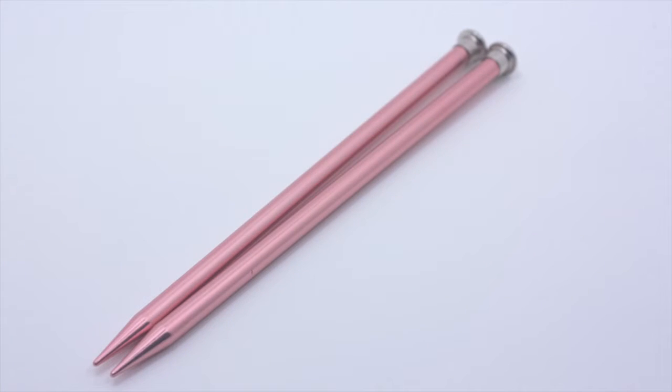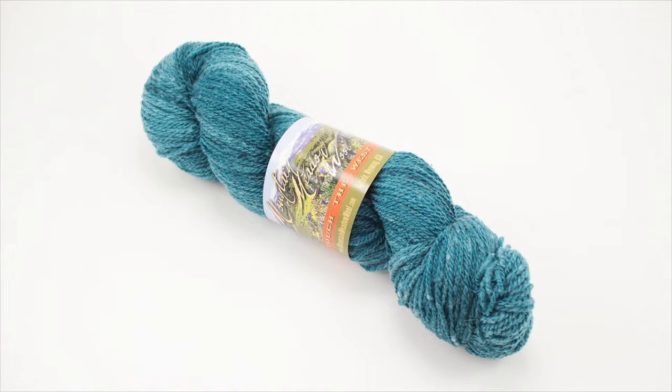For this tutorial you will need a pair of knitting needles, a cable needle, and a ball of yarn. Special thanks to our sponsor Mountain Metal Wool for providing today's yarn. Today we are using their Laramie line in the color teal.